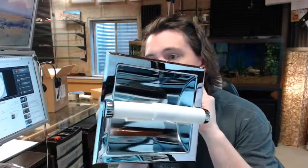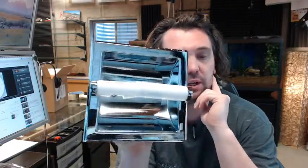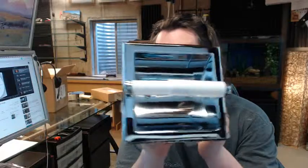Hello, my name is Rich Howard, owner of Architectural Builder Supply. This video is to bring you a closer look at the ASI 0402-WZ recessed toilet tissue holder for a wet wall installation.